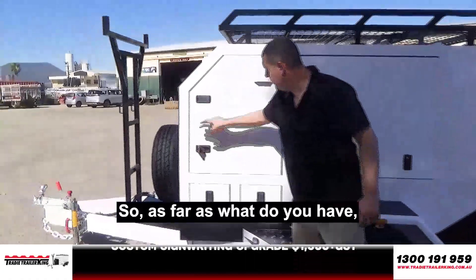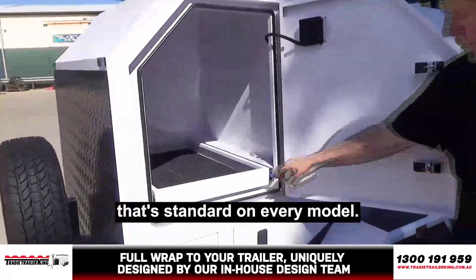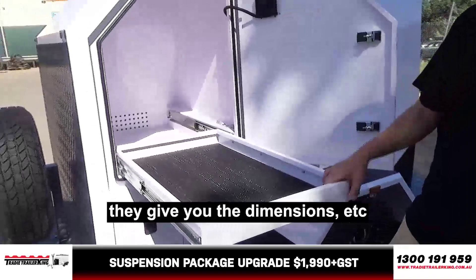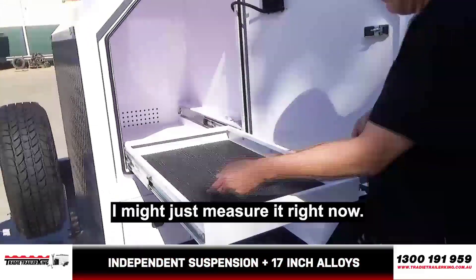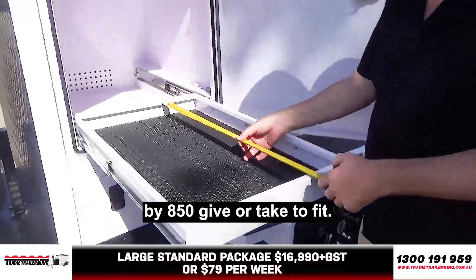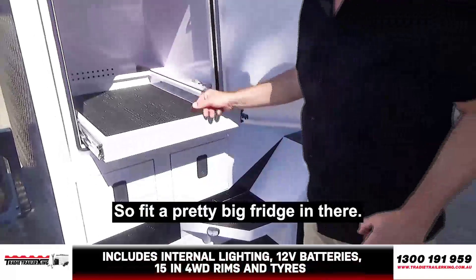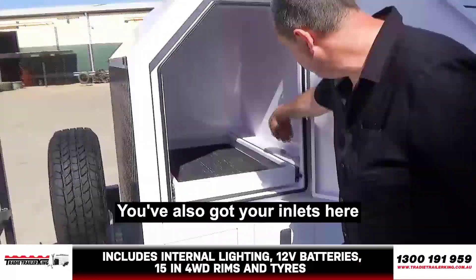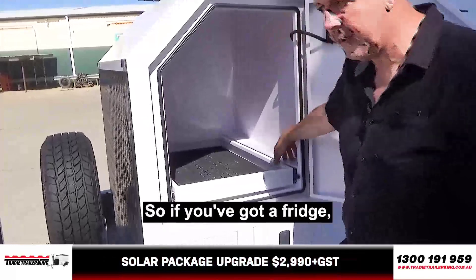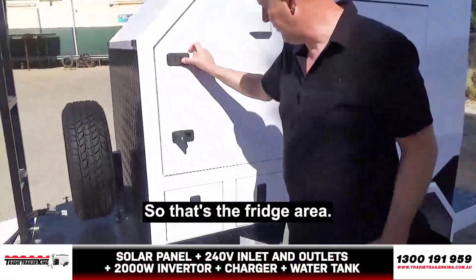As far as what you have in your large Trady trailer — obviously your fridge slide, that's standard on every model. If you look at some of the other videos, they give you the dimensions of this particular fridge slide. To save you the hassle, I'll just measure it right now. You've got basically 520 by 850, give or take, to fit the fridge — so you've got a pretty big fridge in there with a bit of ventilation. You've also got your inlets here for your power — basically your Anderson plug. So if you've got a fridge, you can just plug it straight in with the Anderson plug.